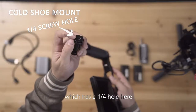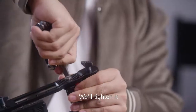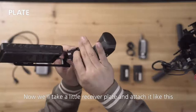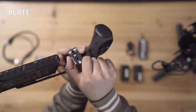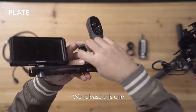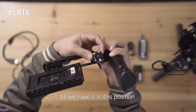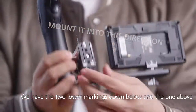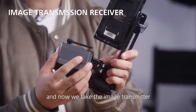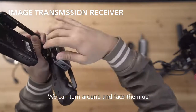Here's a little hot shoe mount which has a one-quarter hole here — we'll tighten it. Now we'll take a little receiver plate and attach it like this. We release this one to be able to move this around until we have it in the correct position, with the two lower markings down below and the one above. Lock it here. Now we take the image transmitter and slide it on the antennas — we can turn around and face them up.